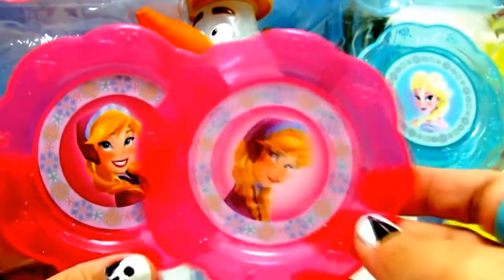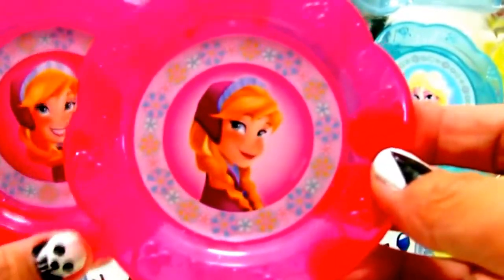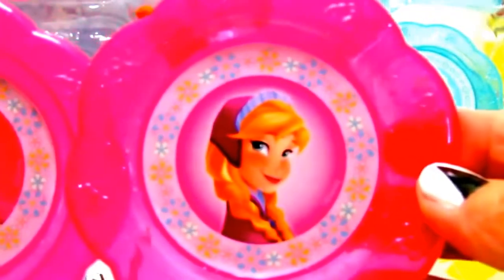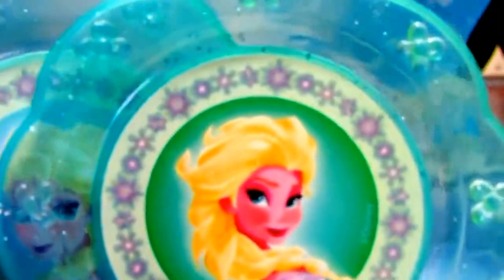Here's our pink saucer — it's very pretty with a picture of Princess Anna. It also comes with two matching pink spoons. We also have two blue saucers and two blue spoons. It's a sparkly color.